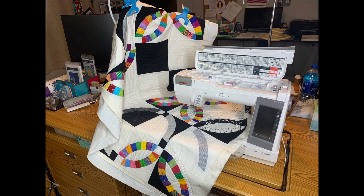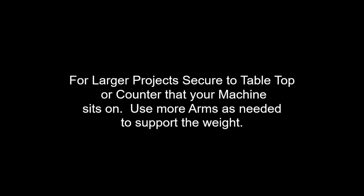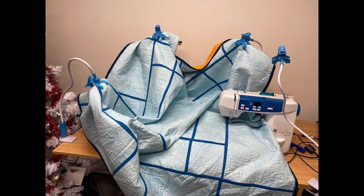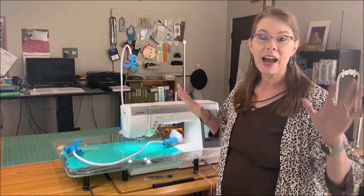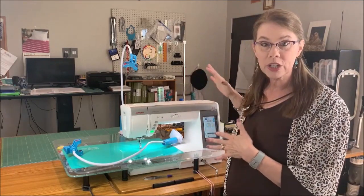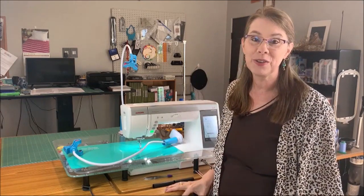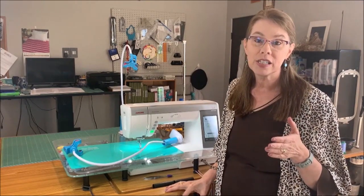Thank you for joining us. Hey everybody, it's Kate Quinn. Welcome back into the studio. I know we don't usually have this nice wide view so that we can see the whole machine and me and tools and everything else, but I have an amazing new product that I want to share with you from SoSteady. What I'm introducing today is the brand new suspension system from SoSteady.